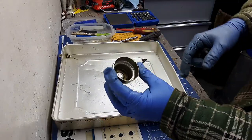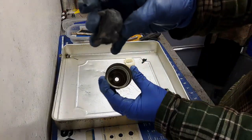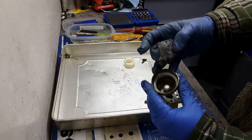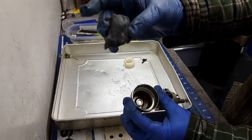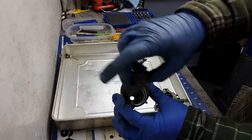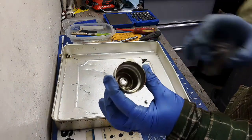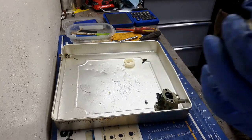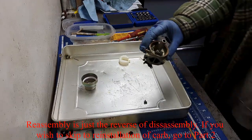For the inside of the float bowl I'm just going to use some steel wool. I'm not going to use it anywhere near where I've been working because there are tiny fibers that will come off and contaminate the workspace. I'll just clean this out with steel wool and come back after to put it all back together.